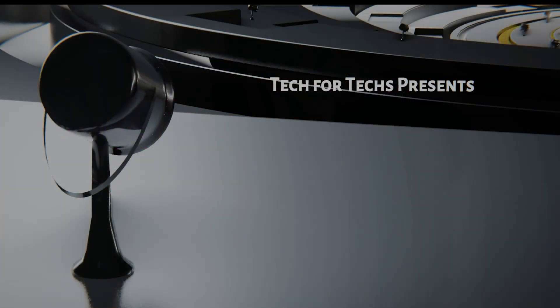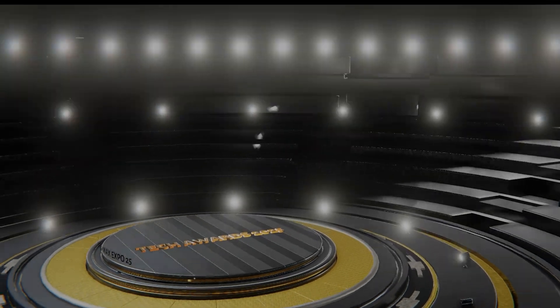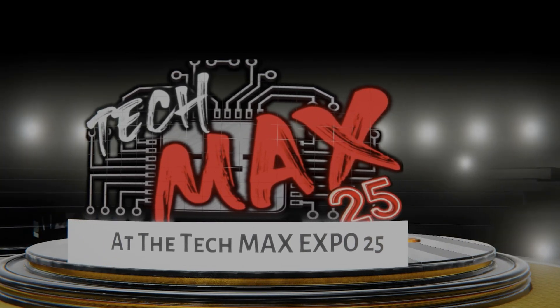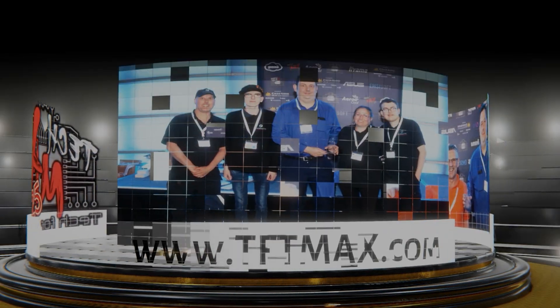Features include a live tech awards ceremony, evening retro entertainment, meeting areas and interactive demos. Can you afford not to be one of the 800 IT professionals expected to attend? Registration is now open at tftmax.com.